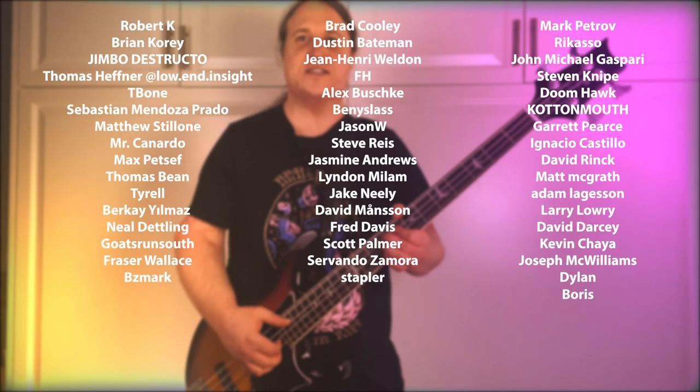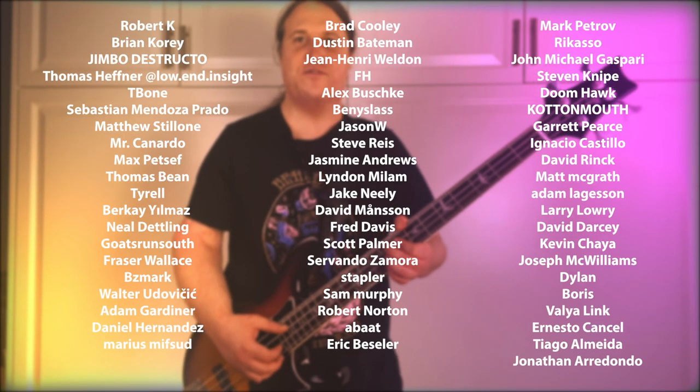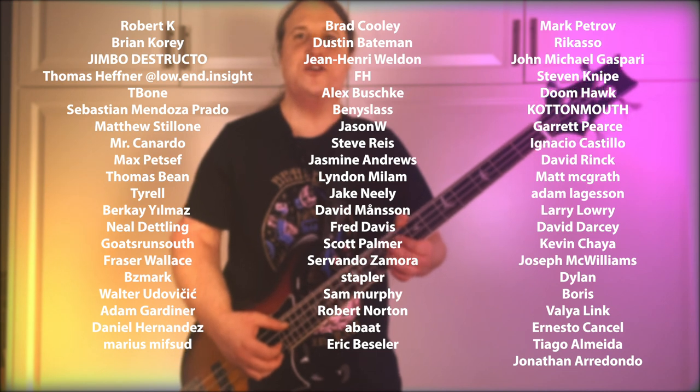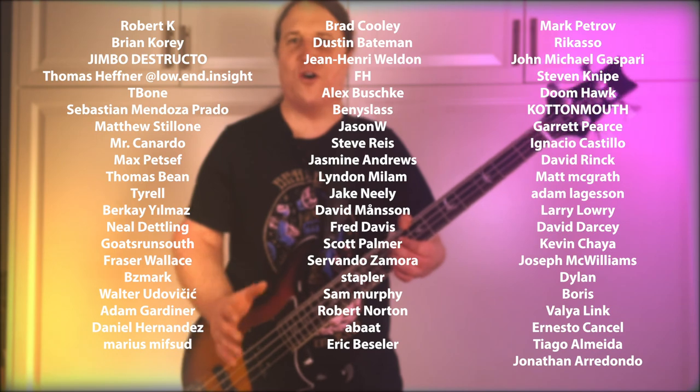Before we get into the next lesson, I just want to take a moment to thank the Beholden to the Riff Patreon community. Your support means the world to me and makes all these lessons happen. Thank you so much.